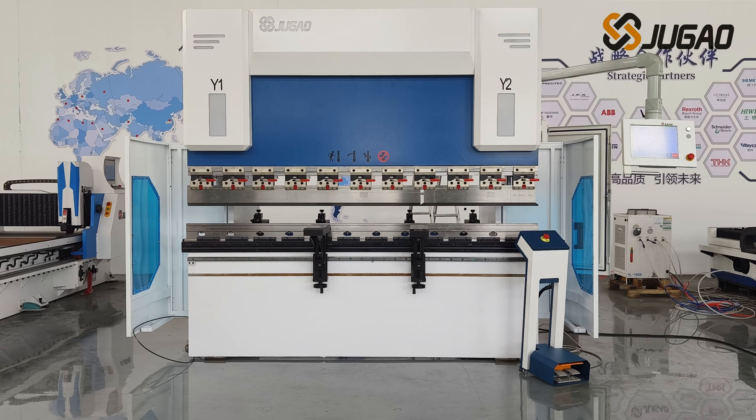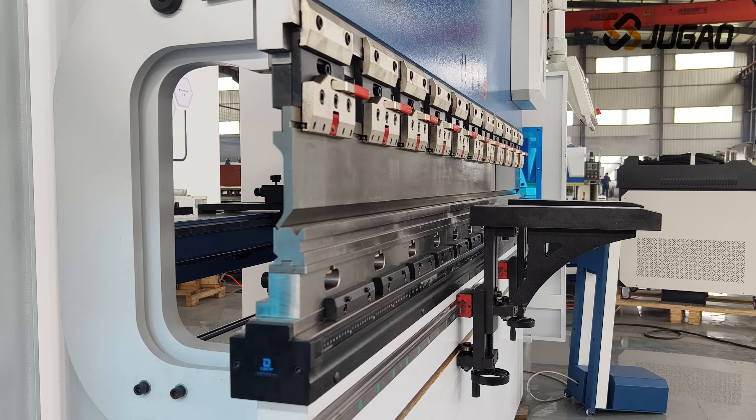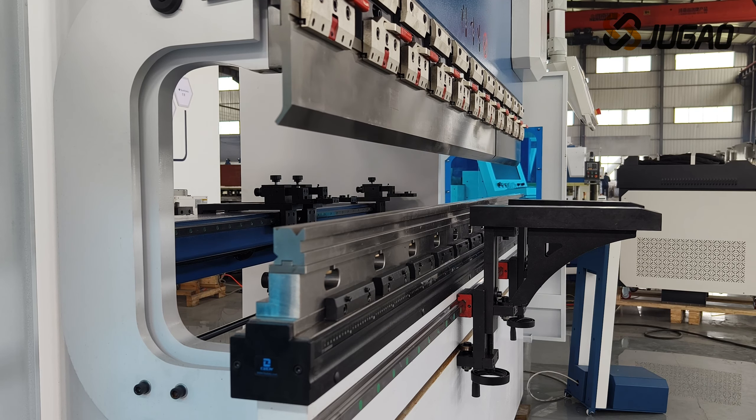Welcome to Jiao Gao. Here, we bring a new Sun-C banding machine with the pump control technology. The model on display is 80 ton per 2,500.